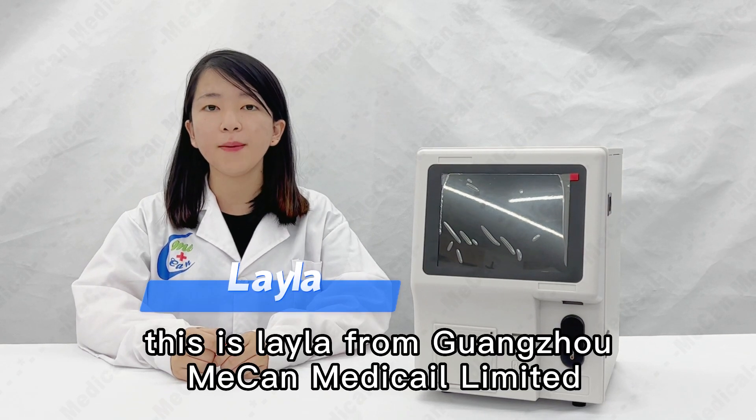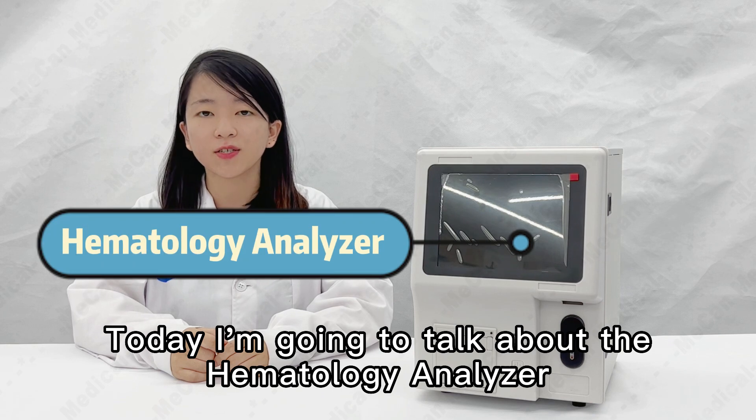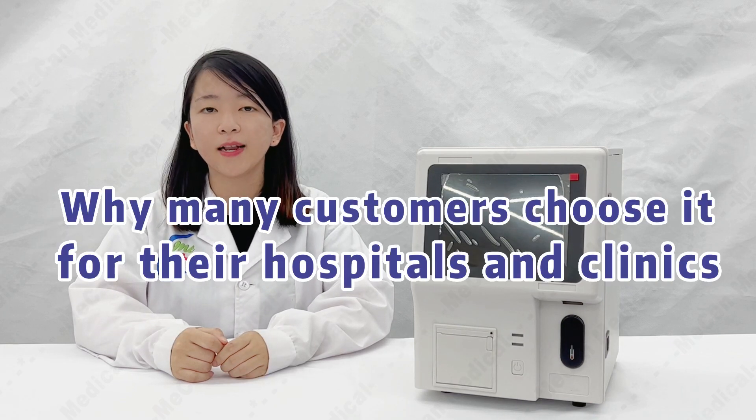Hello everyone, this is Leila from Guangzhou Mechanical Limited. Today we are going to talk about the hematology analyzer and why many customers choose it for their hospitals and clinics.